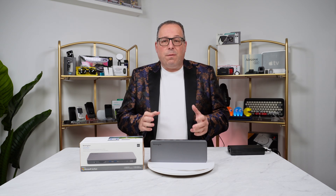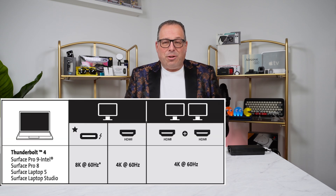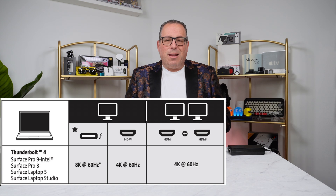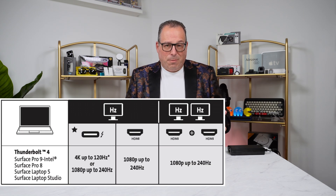The standout feature for this specific dock is the fact that it can control and run an 8K display using the Thunderbolt 4 technology. You're not limited to just an 8K display — you can also go to a 4K display, and you can do dual 4K displays in fact, because it has Thunderbolt technology, but it also supports HDMI — two ports of that.